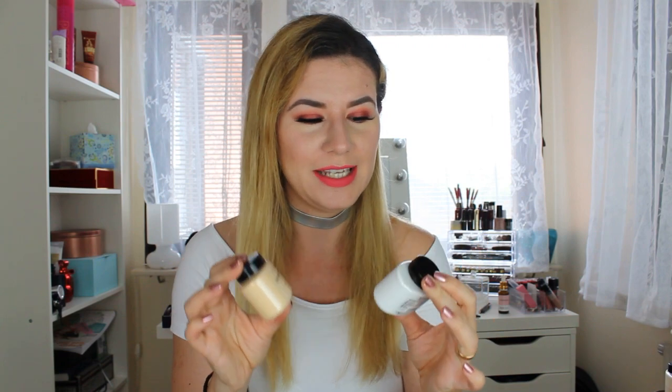Hi everyone and welcome to this video, and if you're new, welcome to my channel. Today we are going to do a first impression and try these Makeup Revolution setting powders or baking powders. I have the banana shade and the ghost shade.